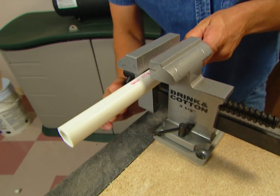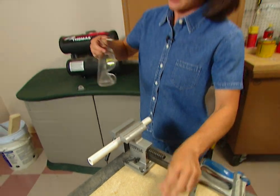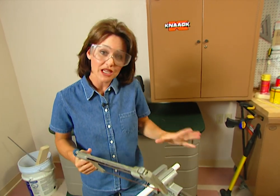Your two most common water pipes are the PVC pipe and the copper tubing. I'm sawing this PVC pipe with a hacksaw. This is a great tool to have because it has many uses — you can cut most anything with a hacksaw.